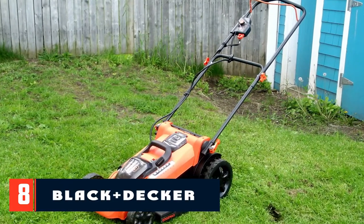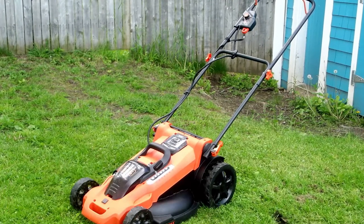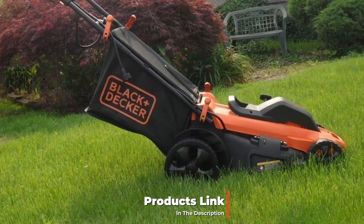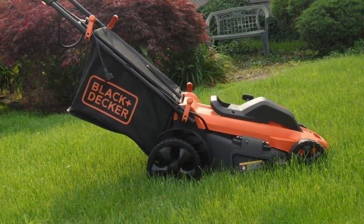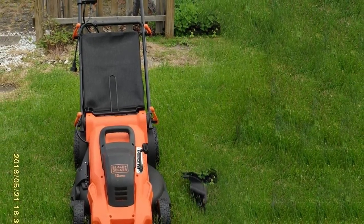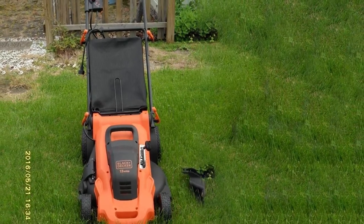At number eight we have the Black+Decker lawnmower. Black+Decker has always had a reputation for making great outdoor garden equipment that works great and comes at a great price. It shouldn't come as a surprise then that a Black+Decker product makes our list as one of the best overall budget lawnmowers. The M2000 is a quality machine that can be purchased at major retailers for under $200. One of the reasons we like this mower is its 20-inch cutting deck, which allows you to cut a wide path as you go.